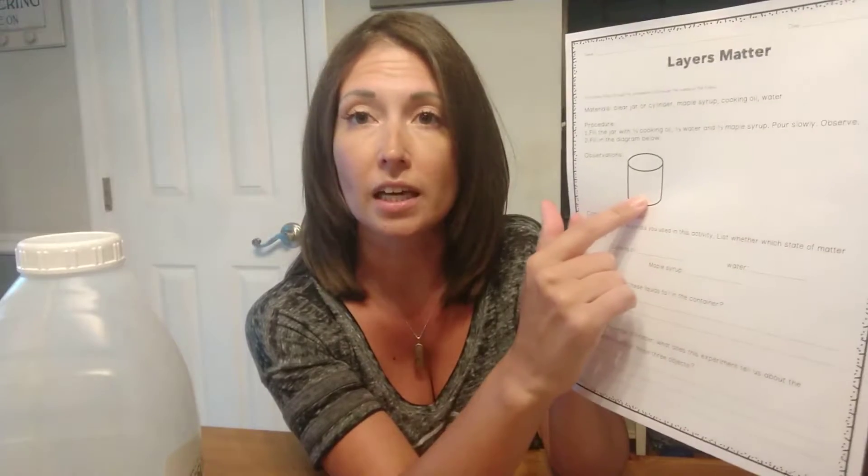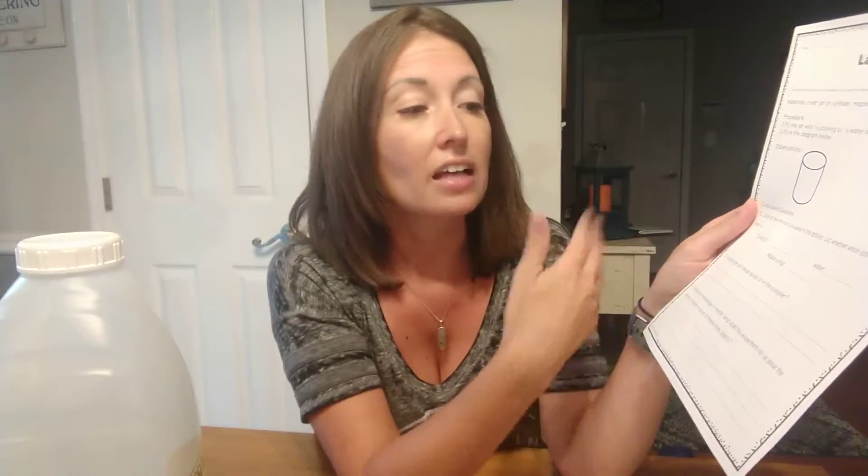Students would fill in their observations — drawing and labeling what they see — and then list the states of matter. They should identify that all three are liquids, state which order the liquids fall in, and discuss how different objects have different amounts of matter, which gives them their density. I use this when talking about states of matter because many students think all liquids will mix together. This activity is relatively simple, and you can substitute different liquids as long as you get that layered effect.